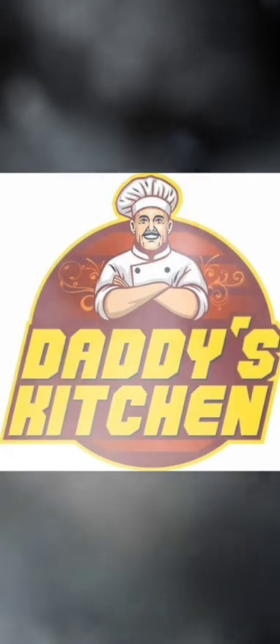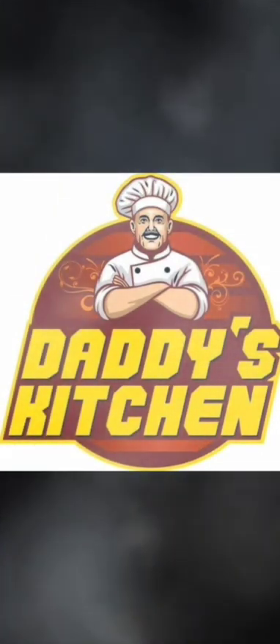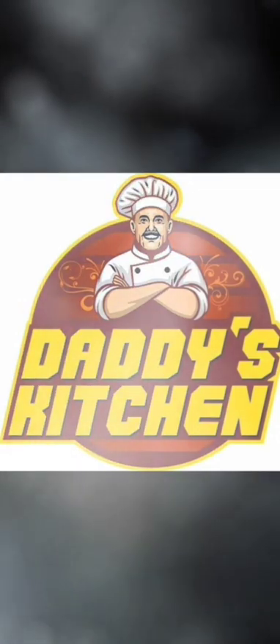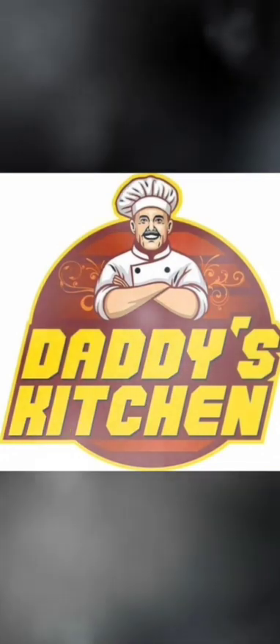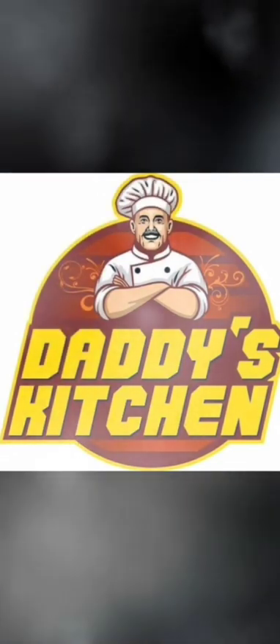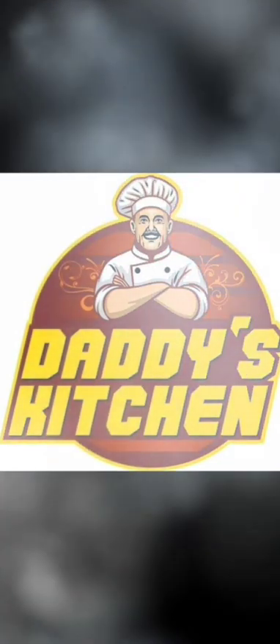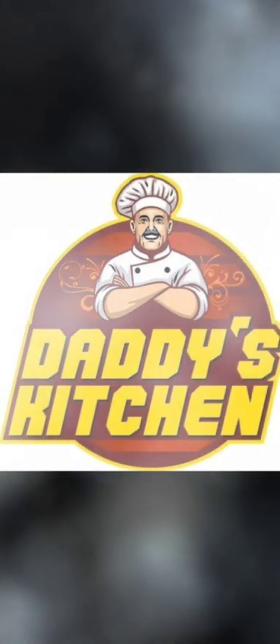My mother, being so shy about social media, doesn't want to be videographed. I feel that's her dearness and cuteness — she always has pureness and generosity of heart, which I always love. Let's hope for the best — I'll be able to convince her to be the social media face for Daddy's Kitchen. Now let's start with the recipe and the ingredients required.